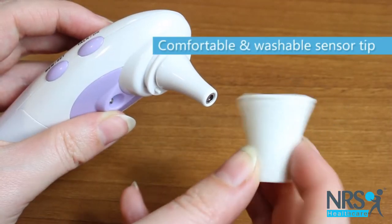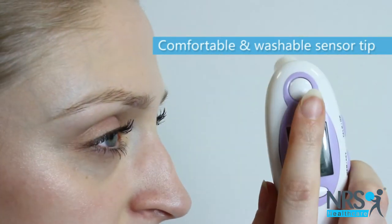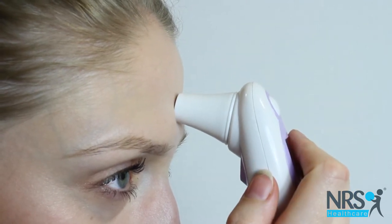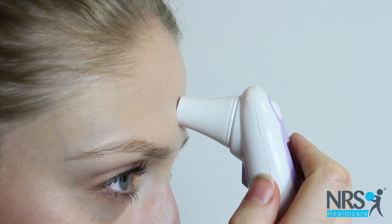To take the temperature on the forehead, add the washable sensor tip and hold firmly in the centre of the forehead. Press the button to take a temperature reading. Your body temperature is 36.8 degrees Celsius.